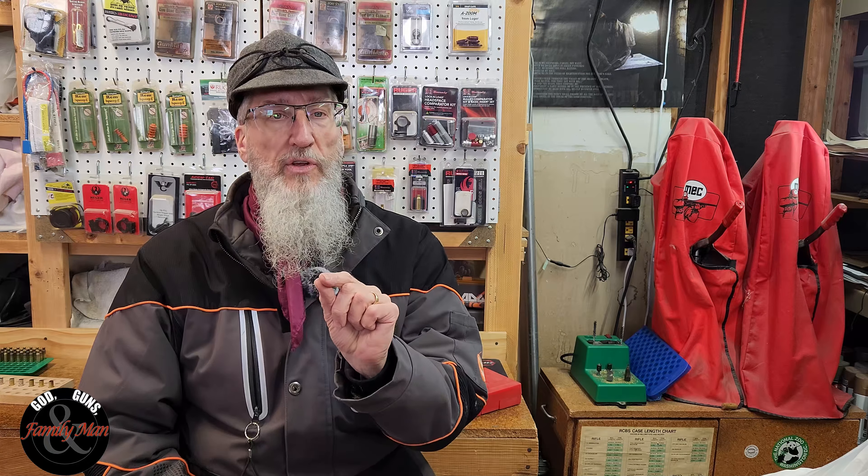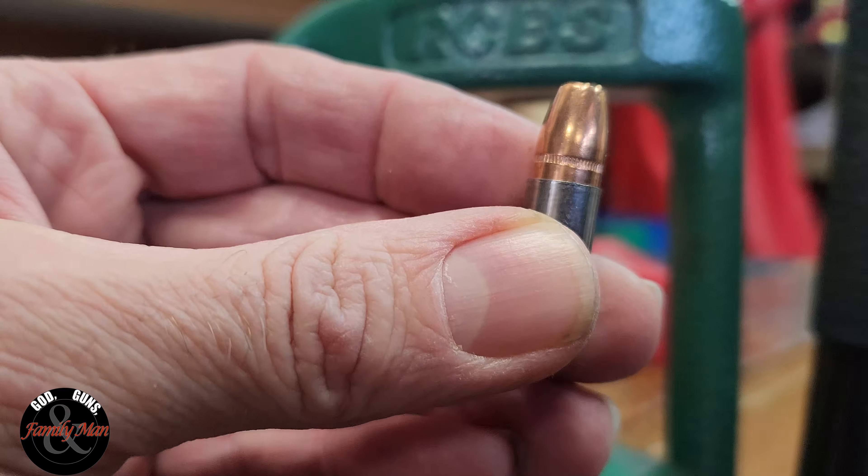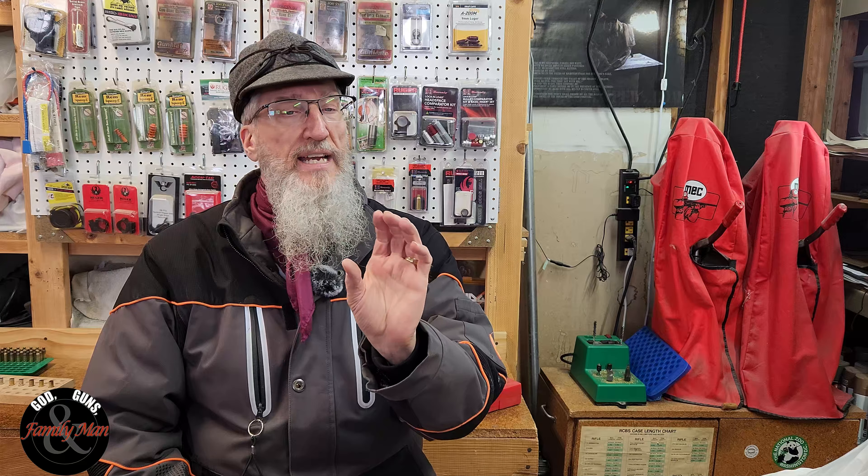The reason why you're doing this is so you can take a bullet and just get it started inside that case, which is already going to be primed and have powder in it. You want to be able to place that bullet inside just enough to get it started, and run it up into the bullet seating die without the bullet falling out. If you don't do it at all, you're probably going to end up bending the mouth and neck of that case and maybe spilling powder. So it is definitely a necessary step.